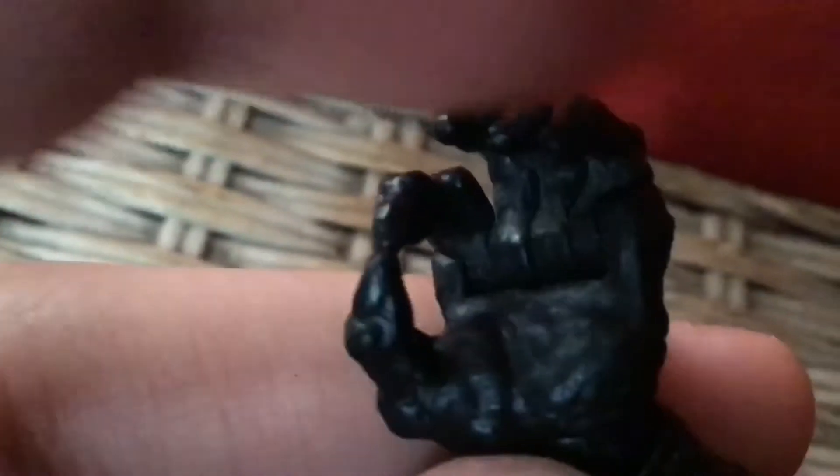He has individual finger articulation, which is awesome — I love individual finger articulation. You can put the fingers in and out. And you can even do a middle finger pose. Moving forward, he has a double-join knee.